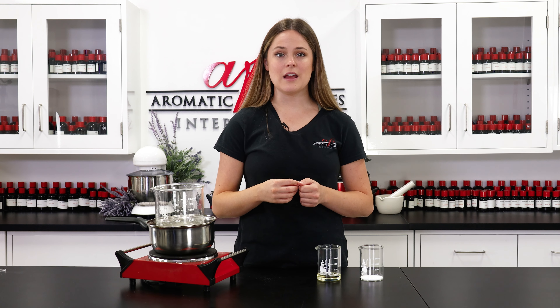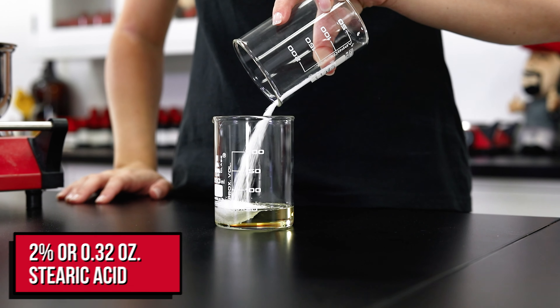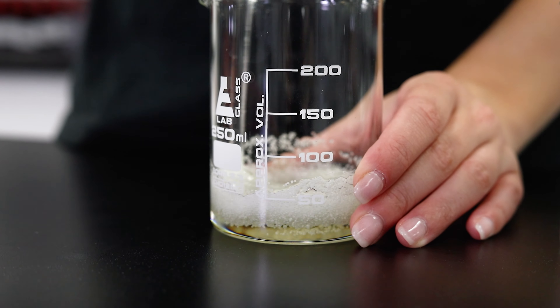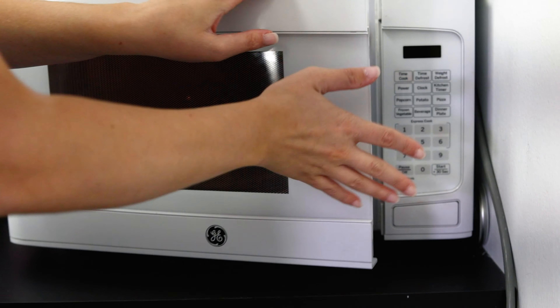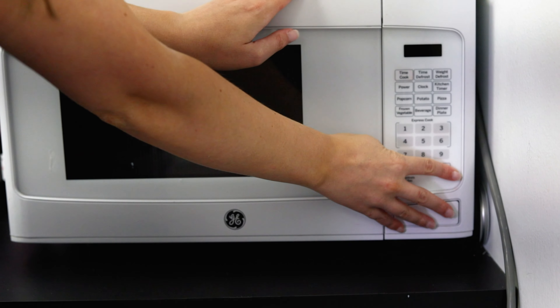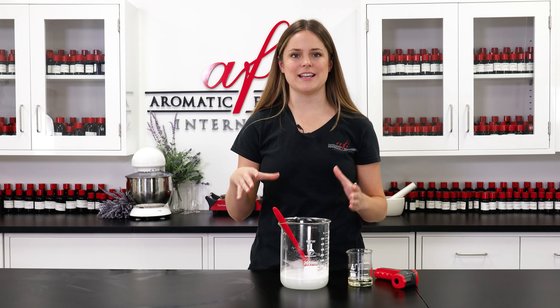As you watch the water phase get melted down, we're going to pop the oil phase into the microwave to liquefy the stearic acid, and then I'll check back with you guys when both phases are finally melted and we can keep going. So as you guys can see I went ahead and removed this from my double boiler and my SLSA is